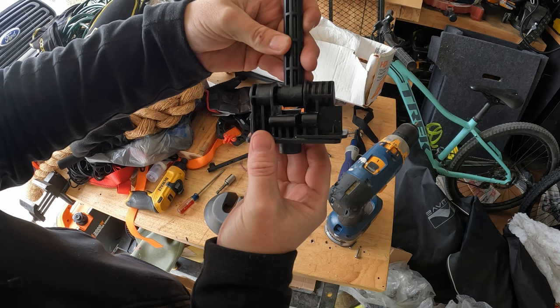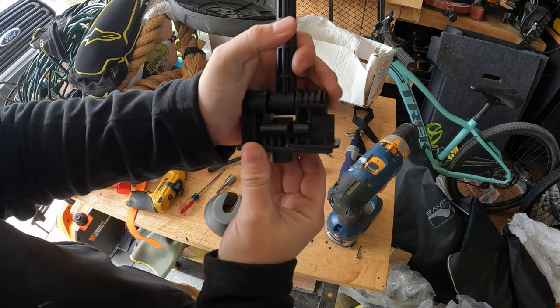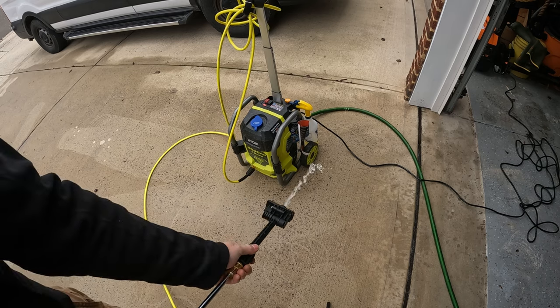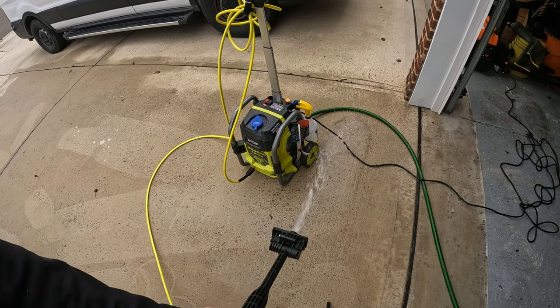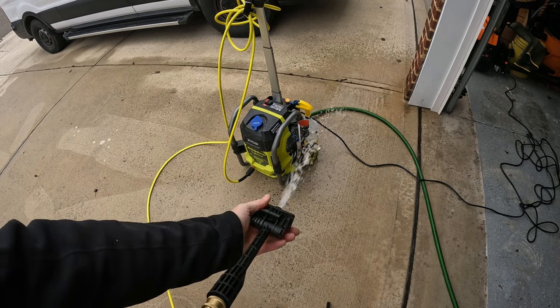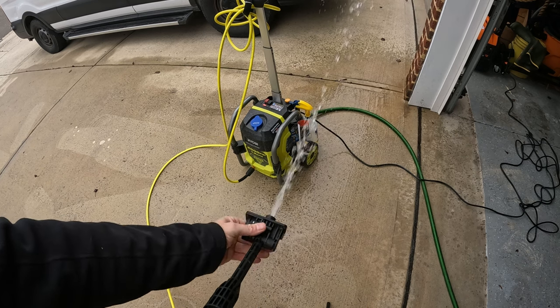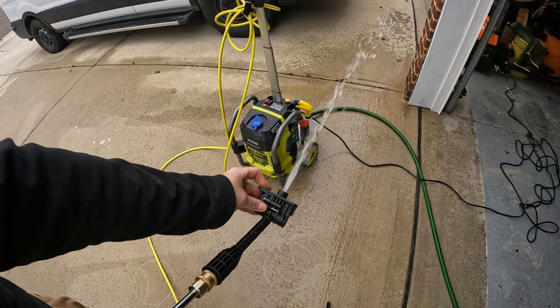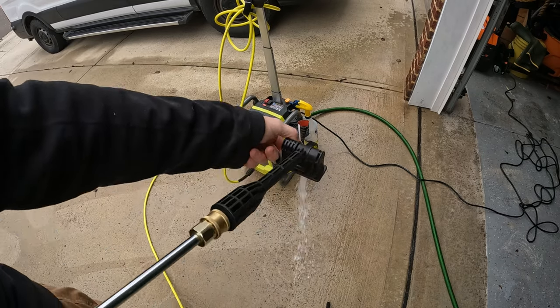I'm going to put this part back together and attach it to my pressure washer to check for leaks. The goal is to check for any leaks around the rotating base — a leak here is not easily detected because it's obscured by the plastic cover. As I move the wand handle back and forth, I notice a slight leak in the rotating assembly.